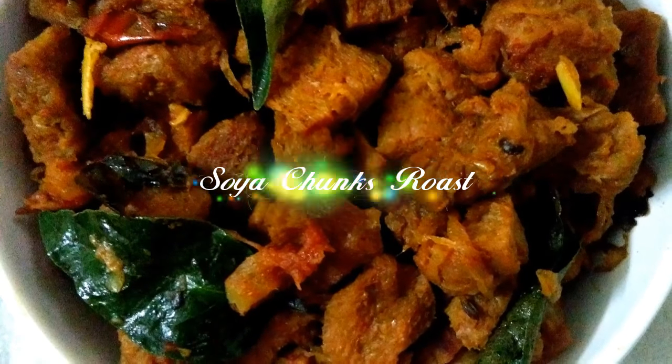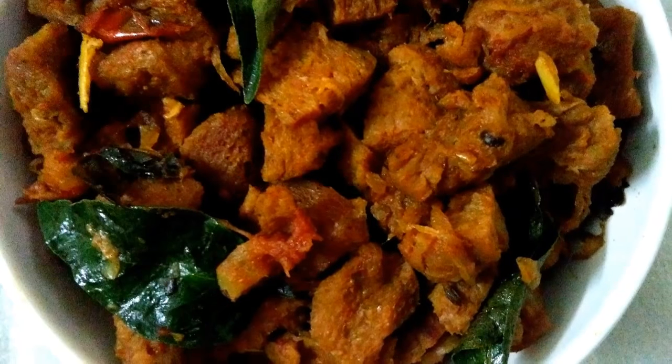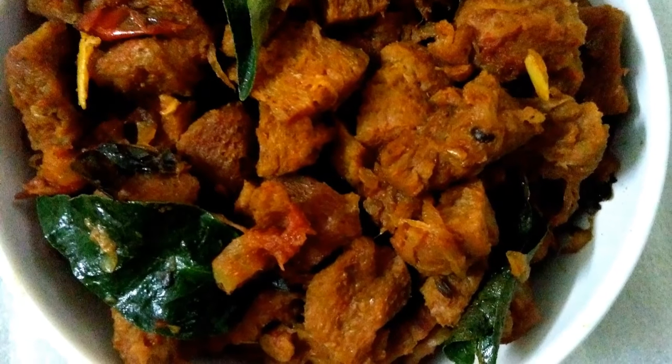Hello, welcome to the episode of Sathana Manu. I am here to prepare a recipe.